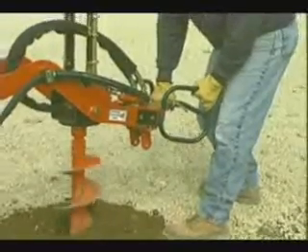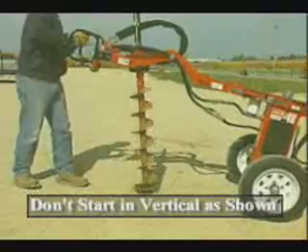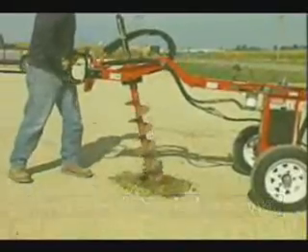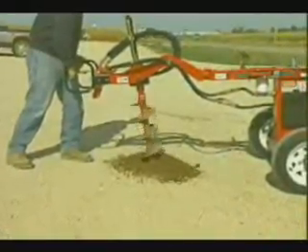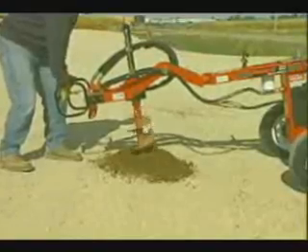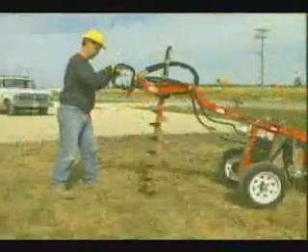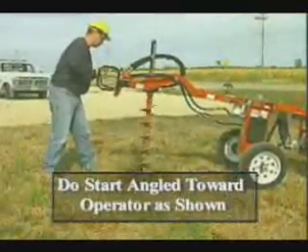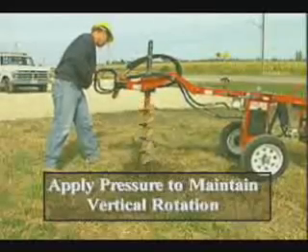The 660 DiggerMobile is designed to produce clean, vertical holes. However, if the auger starts out in a vertical position, the pendulum action will allow it to curve away from the operator, creating a totally unusable hole. Instead, tilt the auger a safe distance toward the operator. This position helps pull the auger vertical as it digs. Once in a vertical position, apply a force against the control handle as necessary to overcome the pendulum effect.